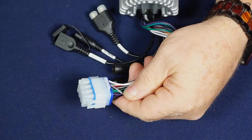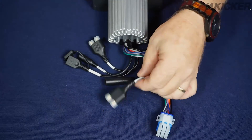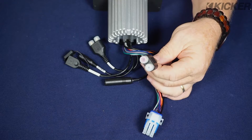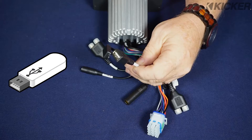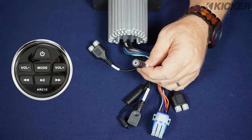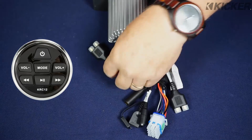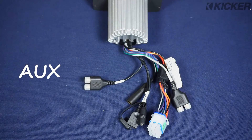On the reverse side we have all four speaker outputs at 25 watts per channel. It also features a 2.5-volt RCA preamp output, your traditional antenna jack, a USB input, an analog remote input that's going to allow it to connect to the KRC 12, and an RCA auxiliary input. So as you can see, very simple to connect.